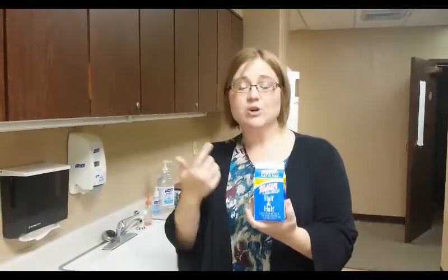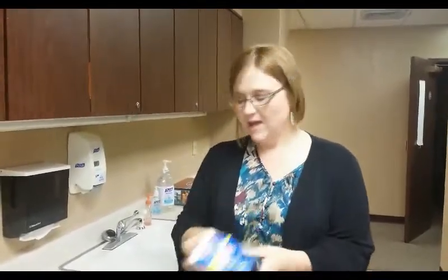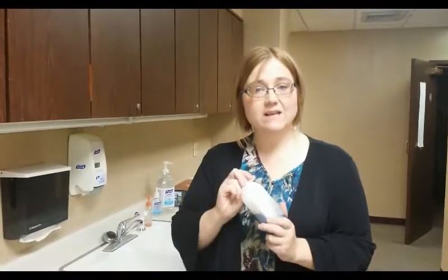So why put that in your body when all you have to do is go to the store, buy your favorite coffee ingredient like half and half or cream — you can get it fat free, you can choose whatever you want — and just get some vanilla extract.